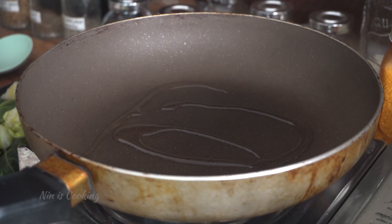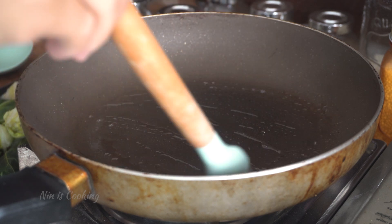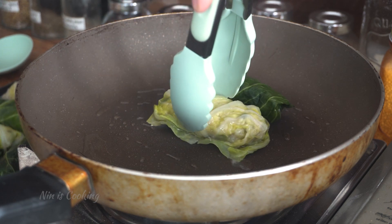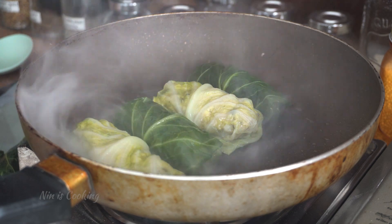Heat a little bit of vegetable oil in a pan or skillet over medium heat. When it's hot, brush it all around the pan. Then place the cabbage rolls in and sear them for just a few seconds to get a slightly brown color on each side.